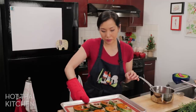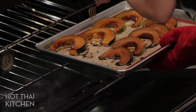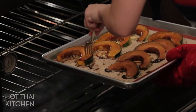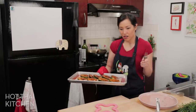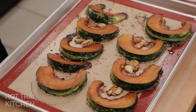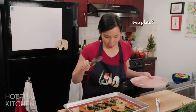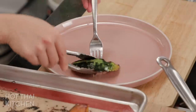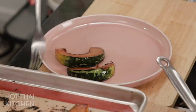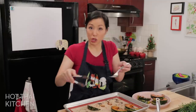Use a fork to check doneness — poke the thickest piece and it should go right through. That went through, so you can take it out. Look at that! Now let's plate. I'm going to use a nice platter. What I love about kabocha squash is that the skin is edible, so it looks pretty. If you really don't like to eat the skin — my husband for example — you can just eat around it and leave a rind at the table, no big deal.